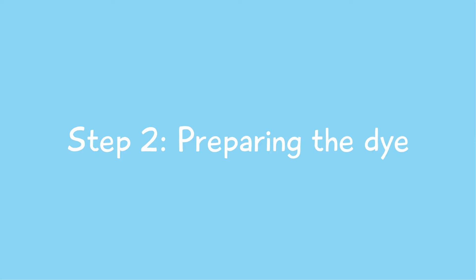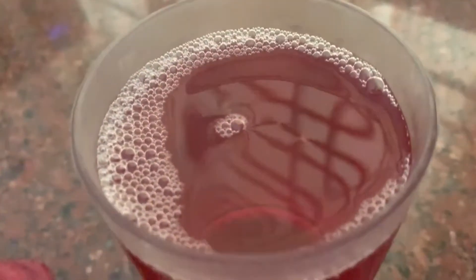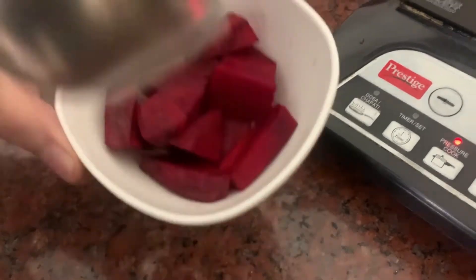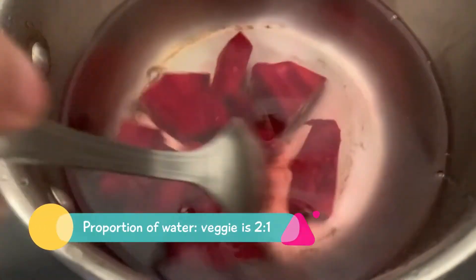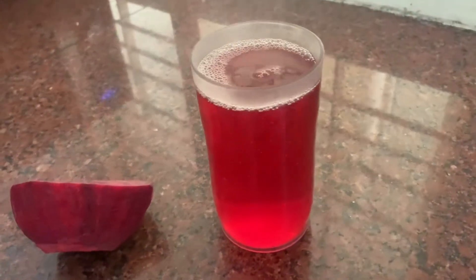Step 2 is preparing the dye. We are creating two colors. One is with beetroot, which will give us a deep maroon. To get the dye, put a few cut pieces of beetroot in a saucepan filled with a glass of water and let the water boil. The proportion of water to vegetable is two to one. After simmering for about 30 minutes, strain the water and let it cool.